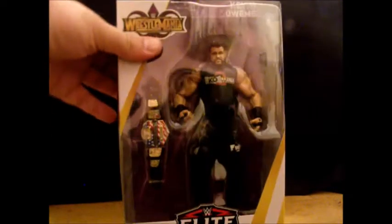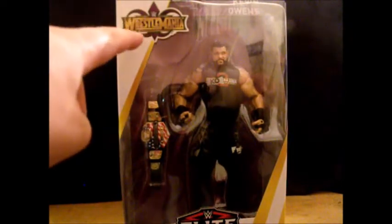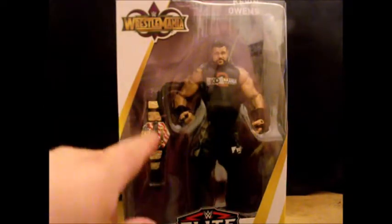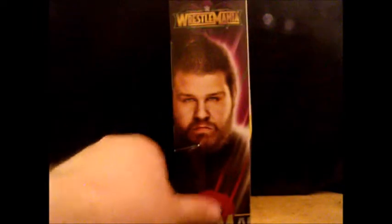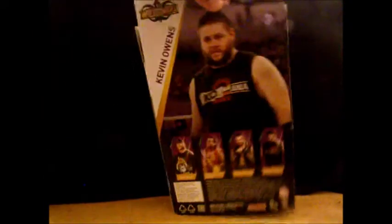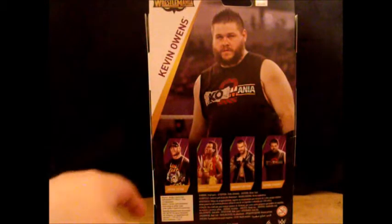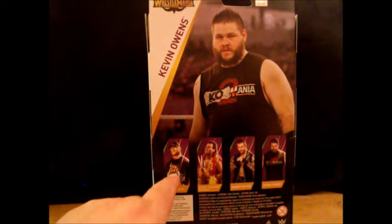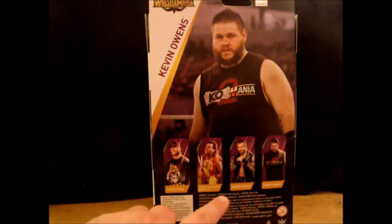So take a look — we got the WrestleMania most recent WrestleMania sign, I believe, KO here, the United States title, Elite Collection logo, a picture of KO right there, the better full upper torso shot of KO, and the others in the wave: John Cena, Brutus the Barber Beefcake, Randy Orton, and KO himself.